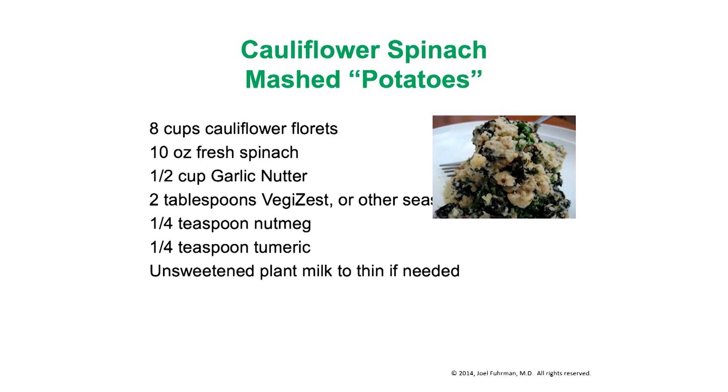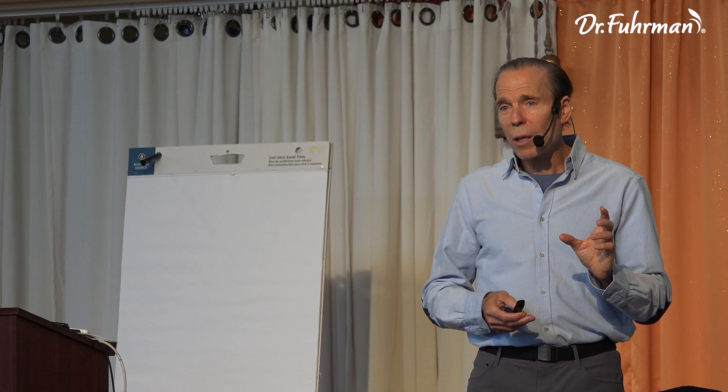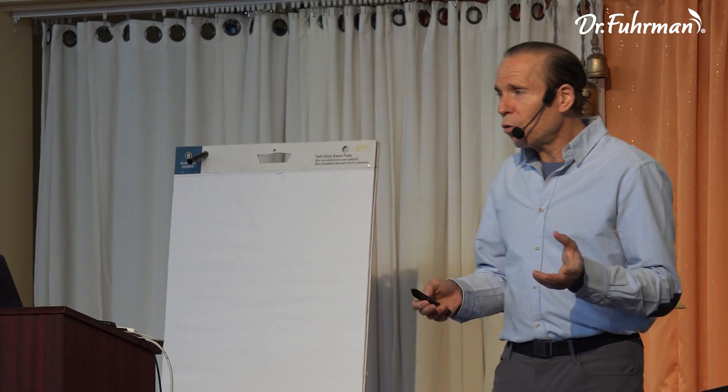The cauliflower mashed potatoes recipe — you can make it all cauliflower: 8 cups of cauliflower florets, fresh or frozen chopped spinach, garlic nutter (which is just roasted garlic with nuts mixed in to make it creamy), veggie zest for flavoring, nutmeg, turmeric, and a little plant milk to thin as desired. I'll add a touch of white potato — not recommending it as a major calorie source, but one cup of potato with 8 cups of cauliflower is reasonable and it tastes like a fantastic mashed potato.